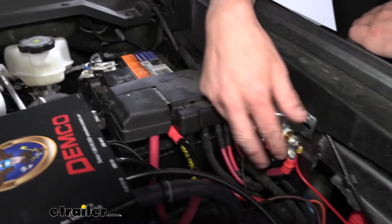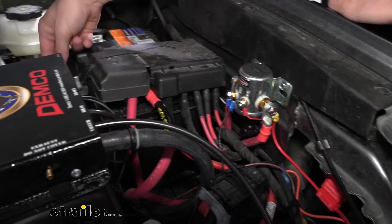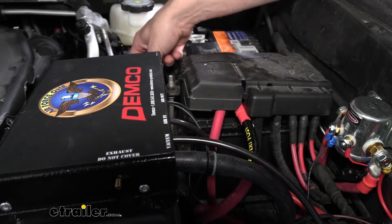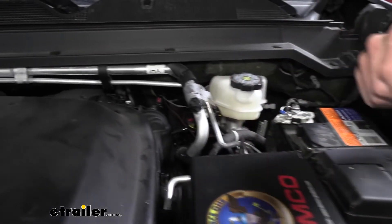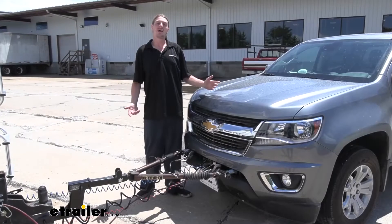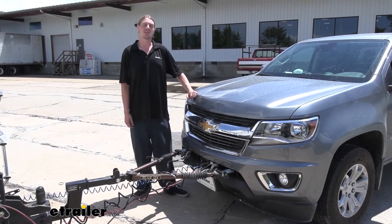The last connection we need to make is from the gray wire that comes off. We used our airline to get it inside, just like we used for the brown wire, and this goes through that same grommet location towards the inside. And that completes our installation of Roadmaster's battery disconnect switch on our 2020 Chevrolet Colorado.